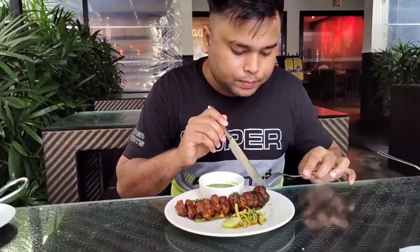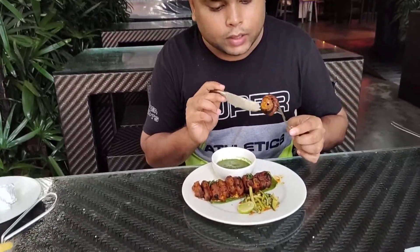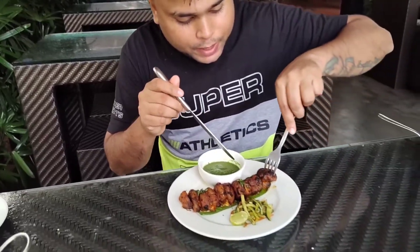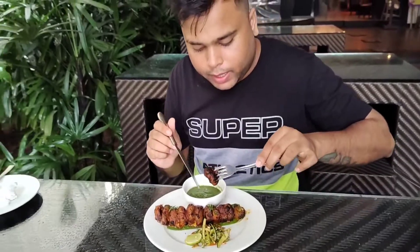This is the kum mushroom stuffed with cheese and grilled in tandoor. You will get 7 to 8 pieces of mushroom, a buttery mushroom served with mint sauce.